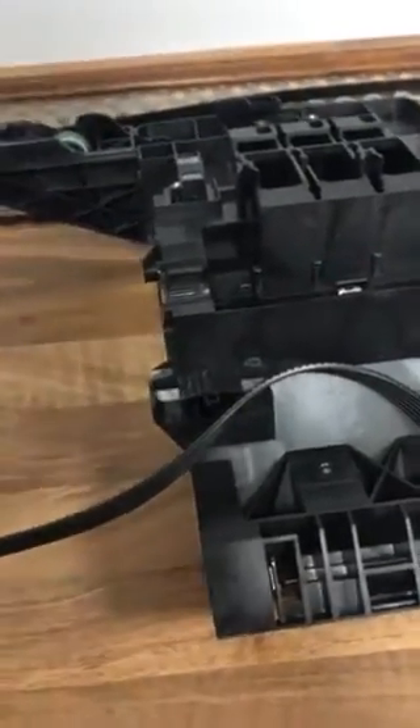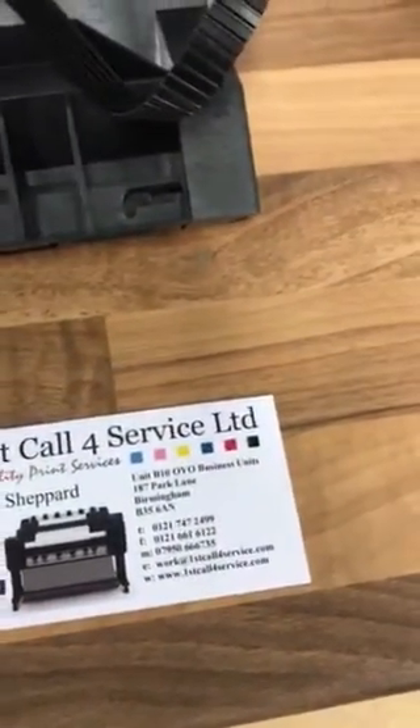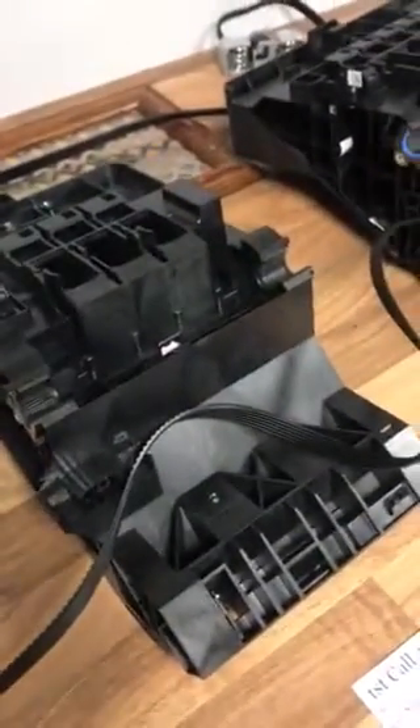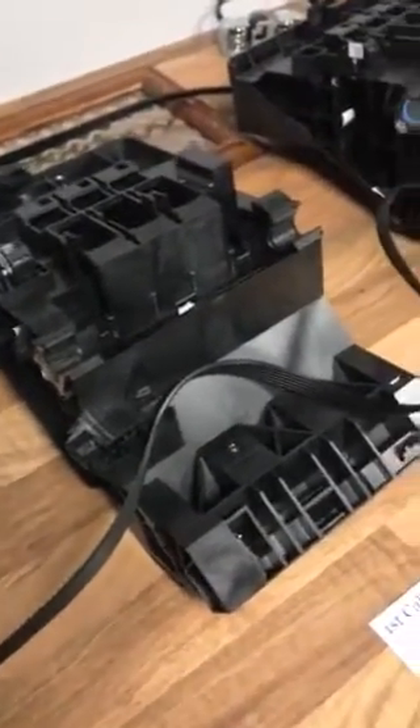So I hope this helps. You can find and buy this part on our website, First Call for Service, and it will be listed under T790 carriage repair. If you need an engineer, just give us a call and we can come and service your machine and save you loads of money by fitting this part. Thank you for watching.